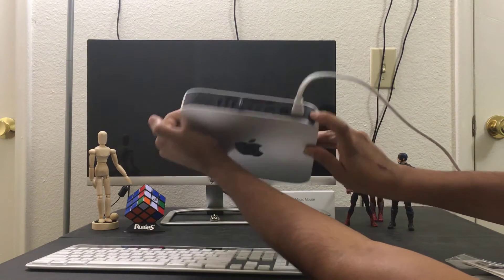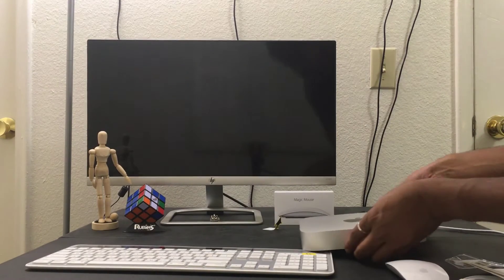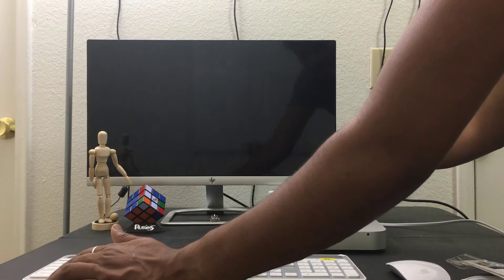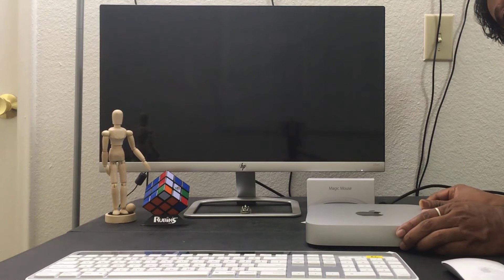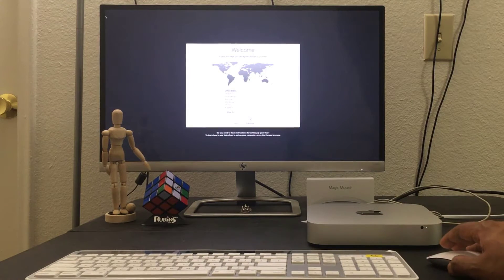This is the power button. Before switching on, I need to connect this HDMI cable first. Okay, the monitor is on. One, two, three — yes, the power button is on! I'm really happy this is my first Apple computer. I have connected my mouse, and you can see it working.